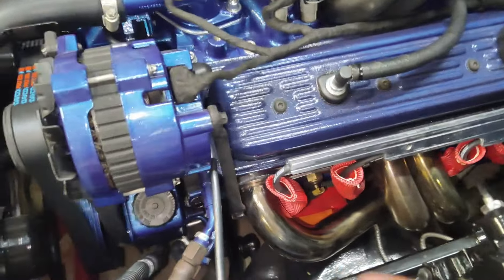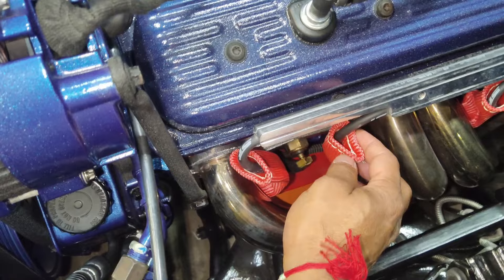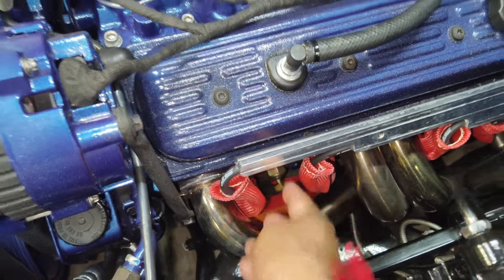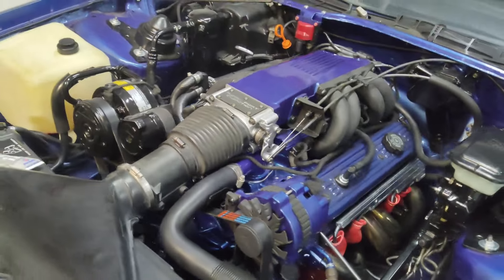One thing I wish they would do is put some kind of mesh wire on this end too, that you could crimp so it would actually close up — it would look nicer. Maybe we'll do something with that later on. I will put links to all the products in the description for you.